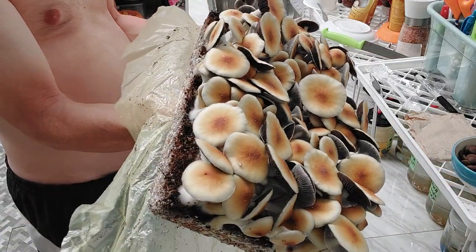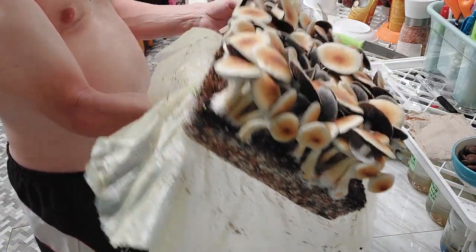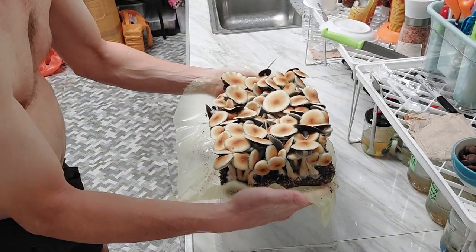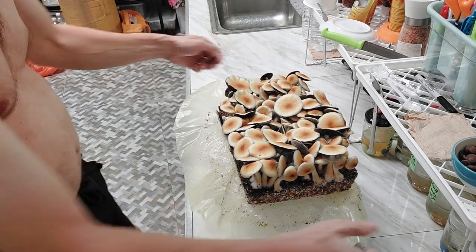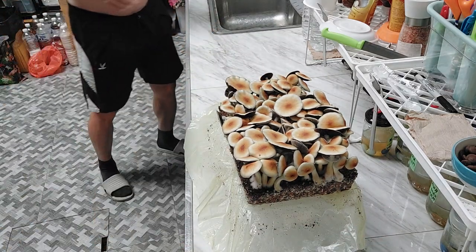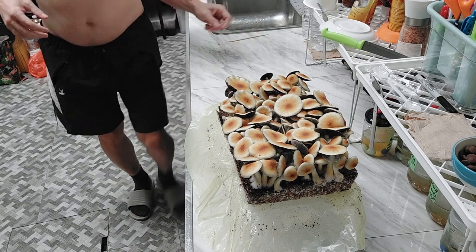I've already got a clone culture so I don't want to go back to spores. I'm going to keep this clone culture in circulation. This again comes down to personal preference — you might have colleagues with a particular preference.